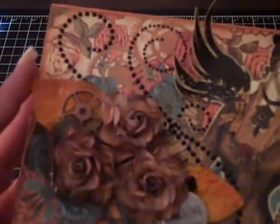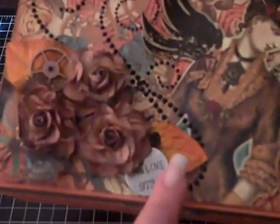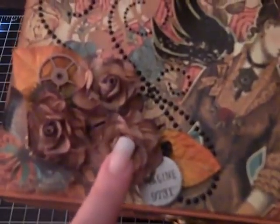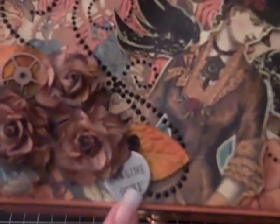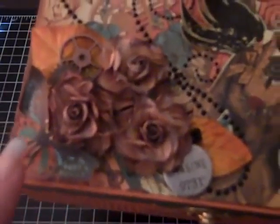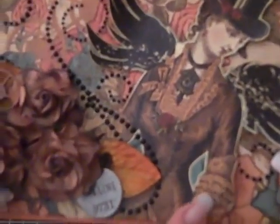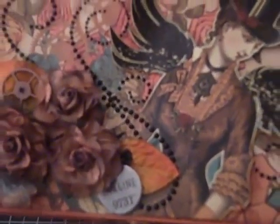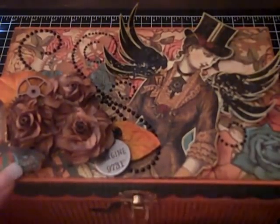Here are some Kaiser Kraft black pearl flourishes, and these are some Prima leaves in the autumn colors. Here are some I Am roses, and here's a Tim Holtz token that says 'imagine.' There are a couple of gears tucked in here too. On the butterfly and on the main image I used some Mod Podge on both front and back to give them stability so they would last a little longer.